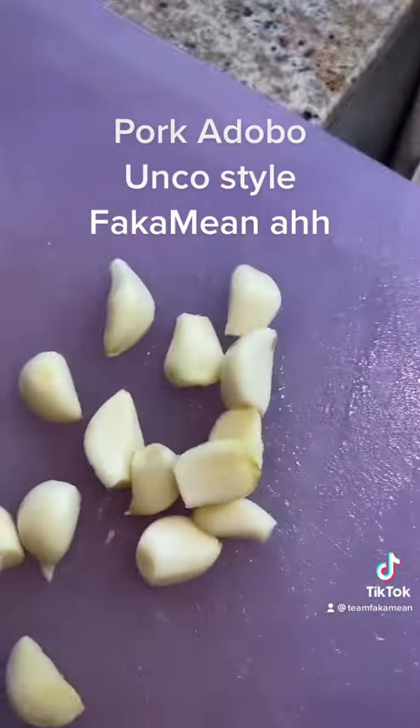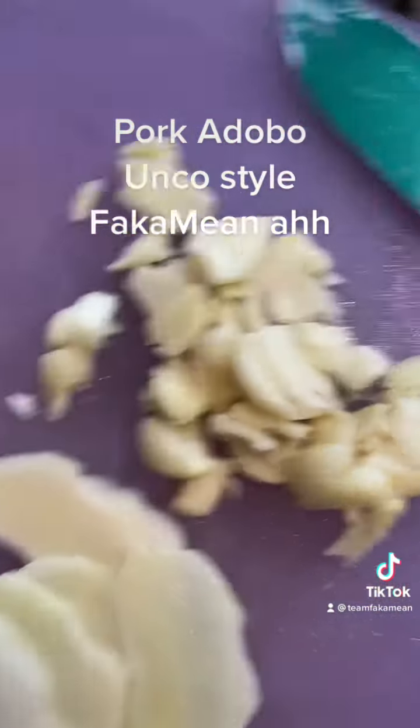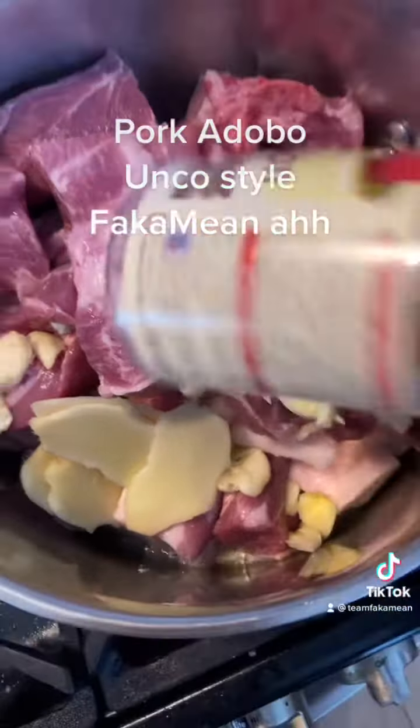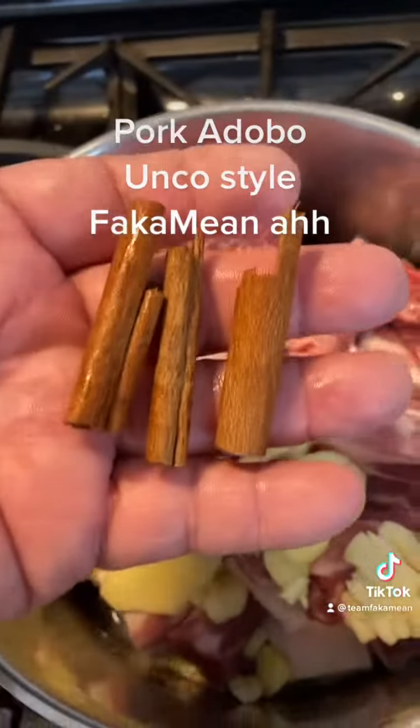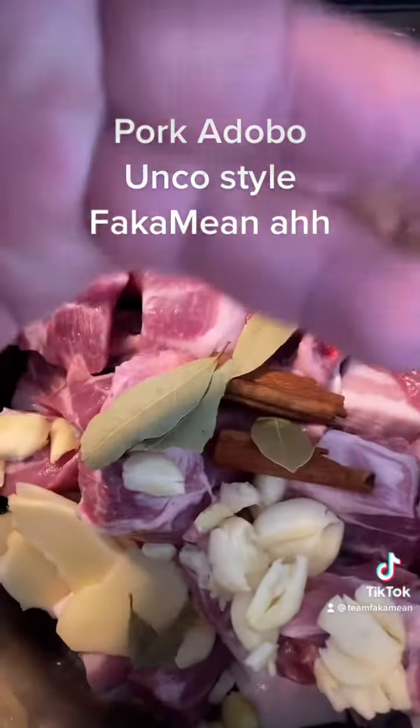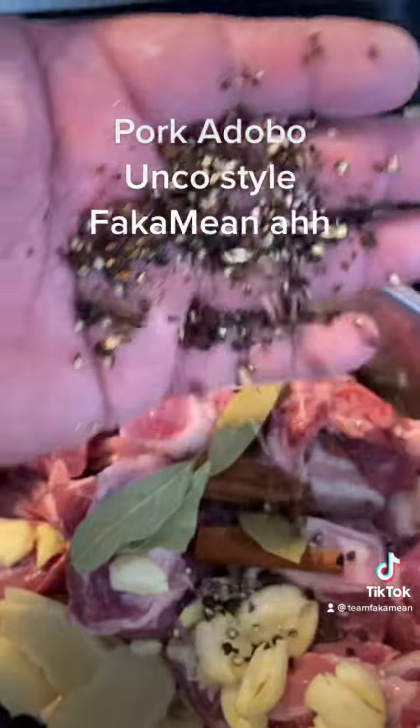I'm gonna smash some garlic — some smashed garlic — and get some ginger, throw that in there. Then we add some cinnamon sticks, bay leaves, and some coarse cracked pepper.